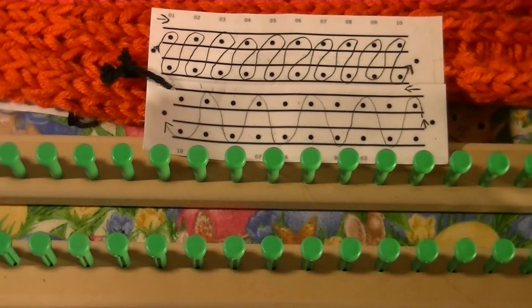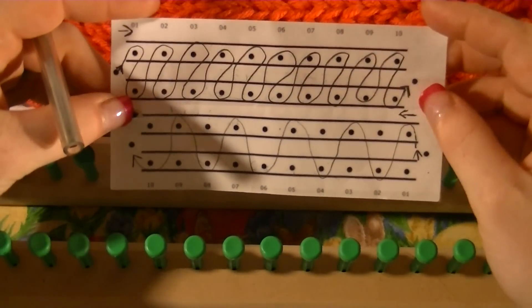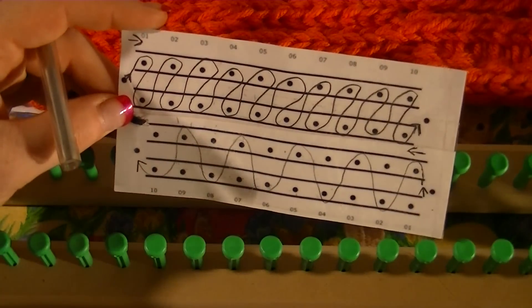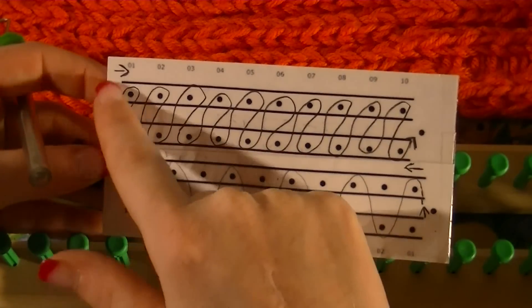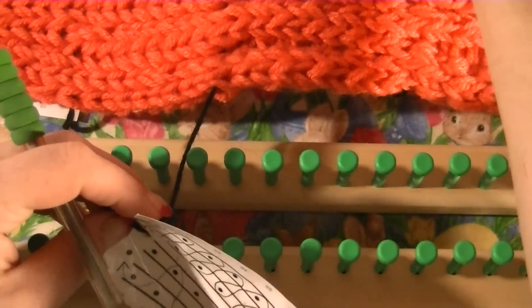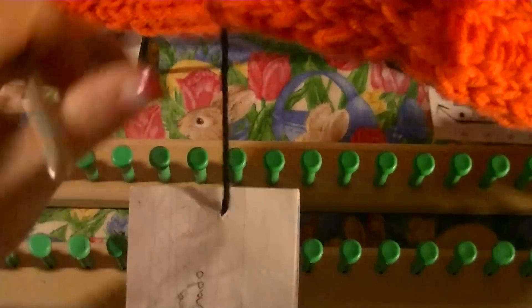Hello, in this video I'm going to teach you how to do the closed stitch, which is actually a combination of the flat rib and the waffle stitch. How you're going to do this is you want to follow this diagram first going down, and then on your way back you'll follow this one, and how this stitch turns out is right here.